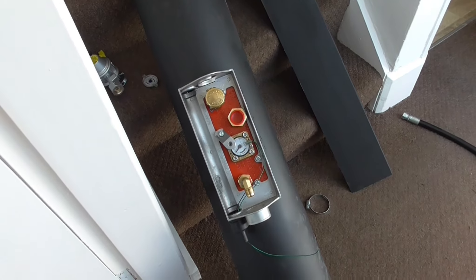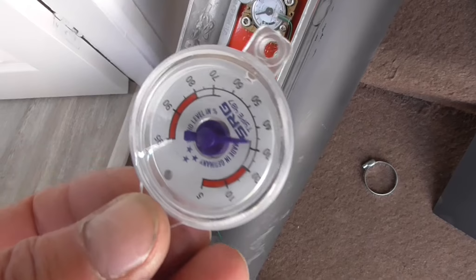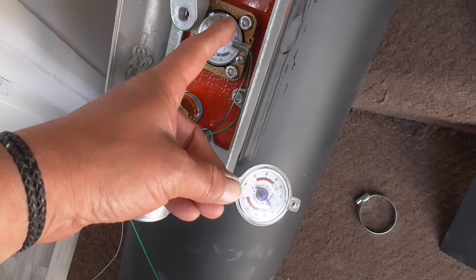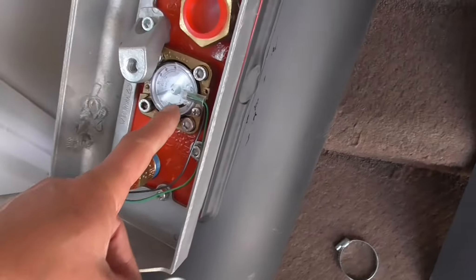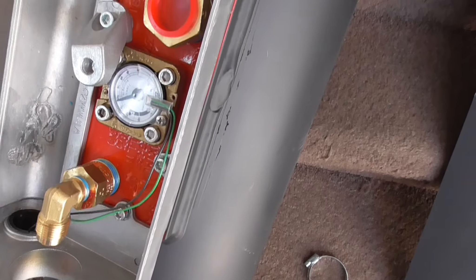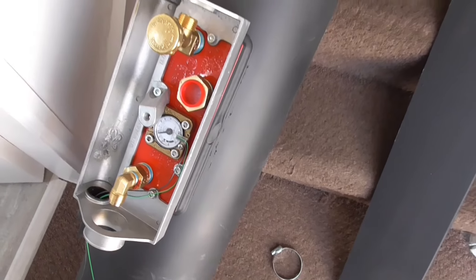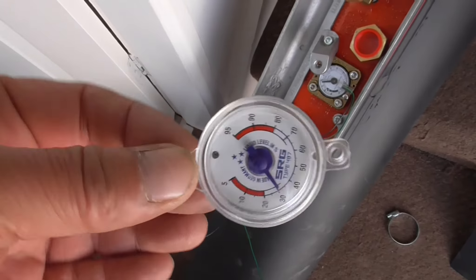So when you buy the kit it's fitted with a standard gauge, but they recommend you fit the electronic one instead, so you can see how much gas you've got in your tank from inside the van.